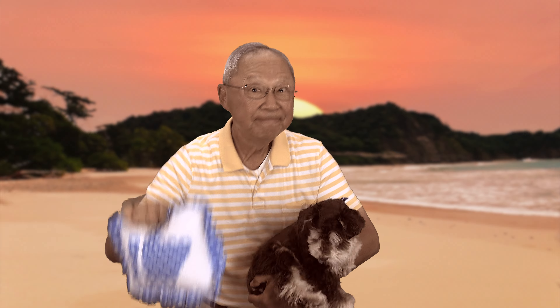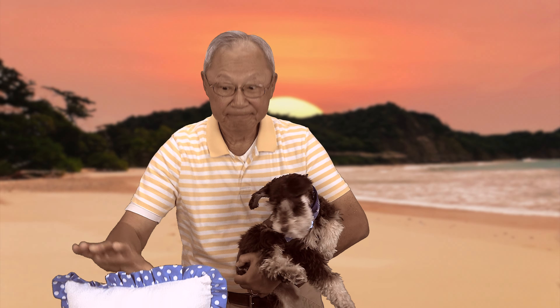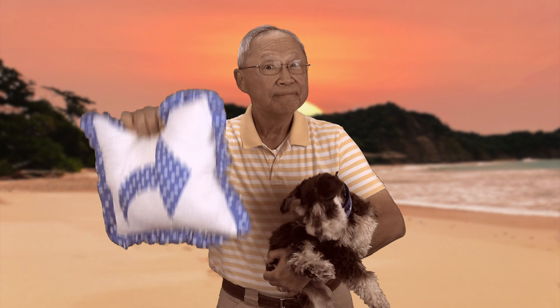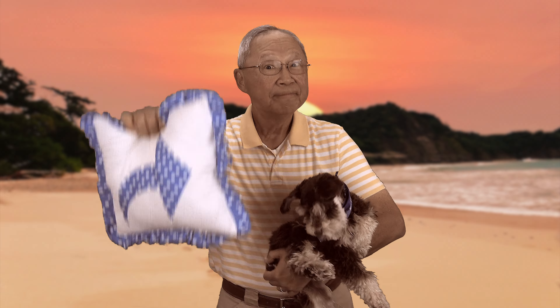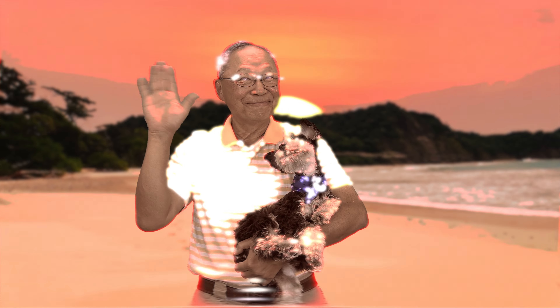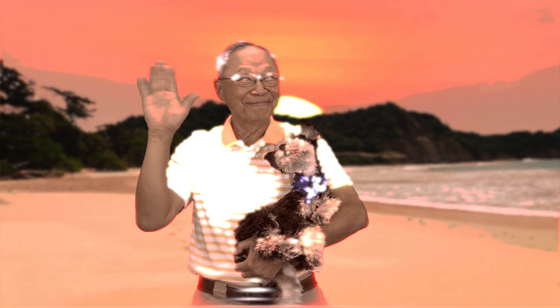If you like the Sewing Room Channel, one of the best ways to show your support is to subscribe by clicking on that red subscribe button and give this video a thumbs up. Don't forget to click on share to share this video with your friends, and make sure you click on the bell so you receive notifications for all my new videos. I'm Cheryl, this is Manny, and this is Scotty — see you next time.